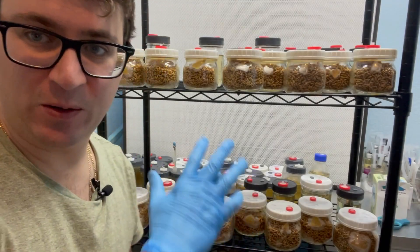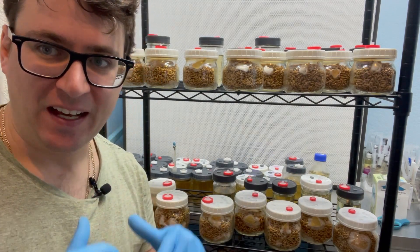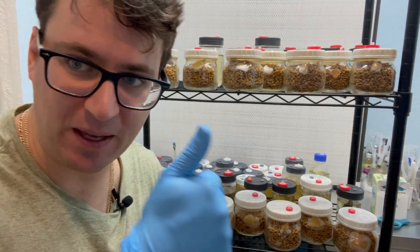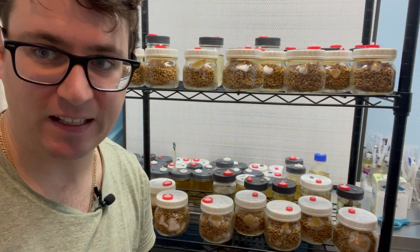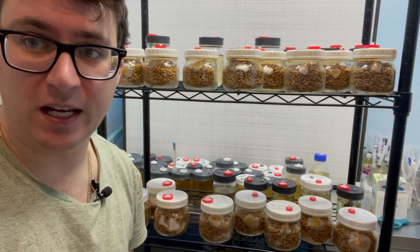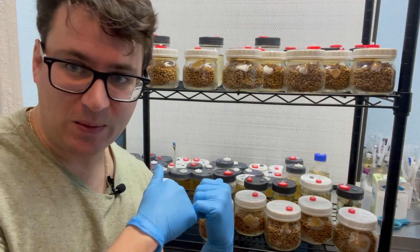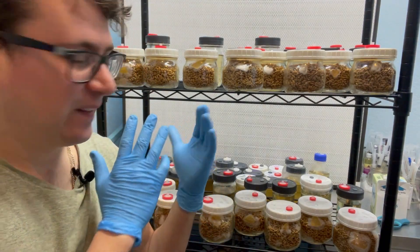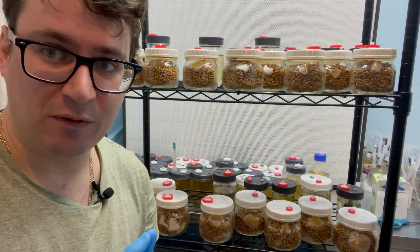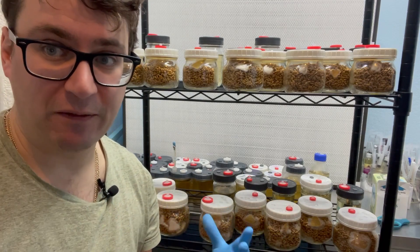I hope you enjoyed that close-up depiction of all the different phenotypes. Stay tuned — if you want more updates, give us a thumbs up. If you're looking forward to more mycology videos like these, I'm going to be doing a little bit more breeding before we go into full production. I'll keep you guys posted as soon as we get updates on the grain spawn and which ones are finishing first. We'll send them out to fruiting and then we'll assess the yields, the flavors, and the different colors.